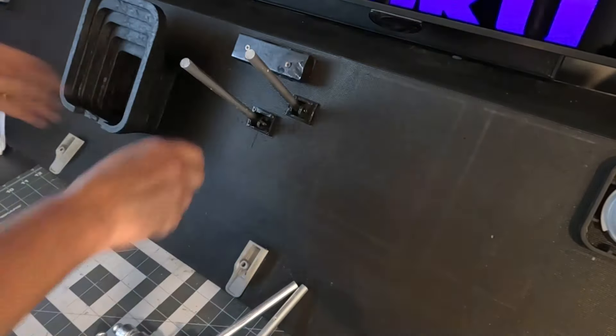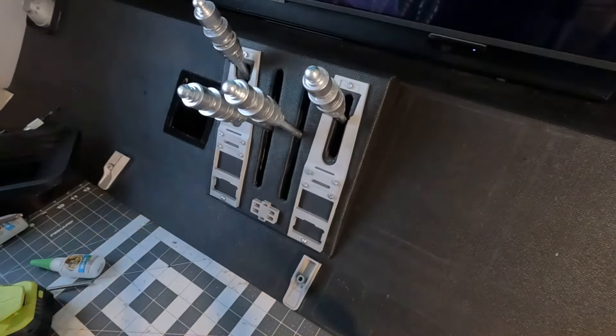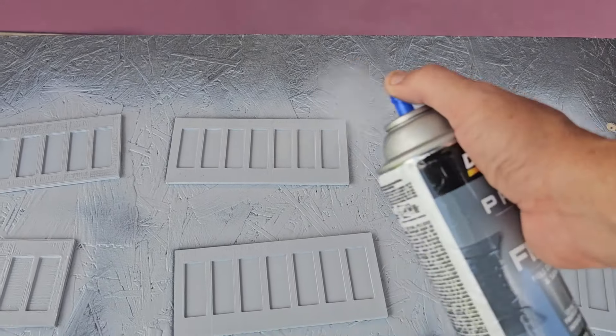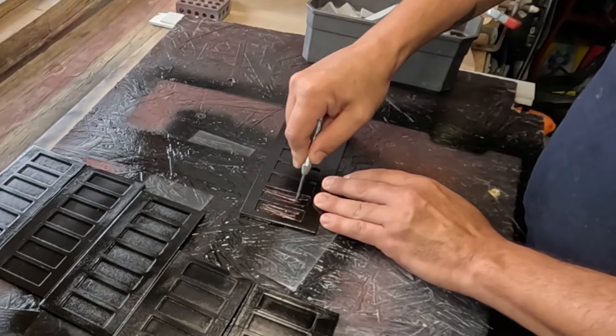Now to install everything — panels, more greeblies, and levers. I created some static switch panels on Fusion 360, printed them out, painted them, and then glued in static switches that are also 3D printed.